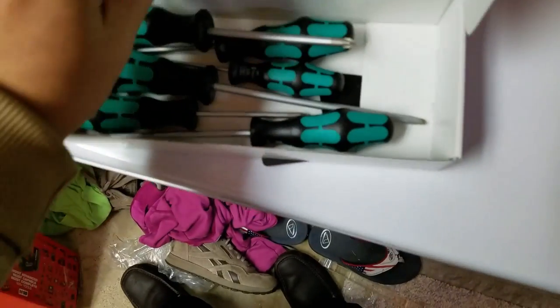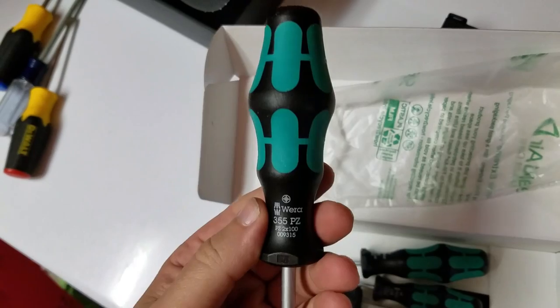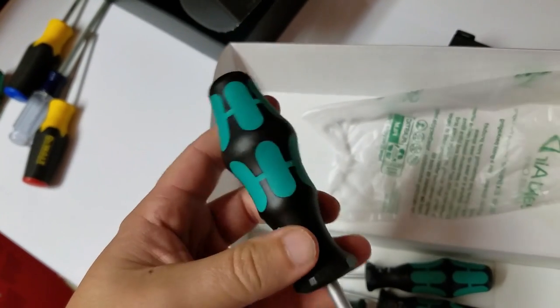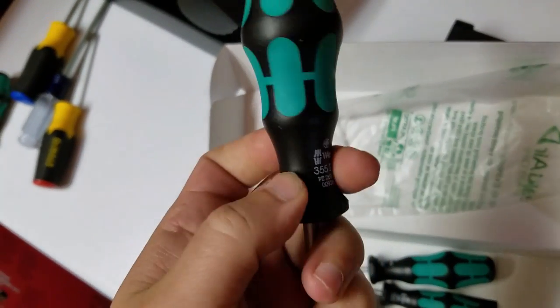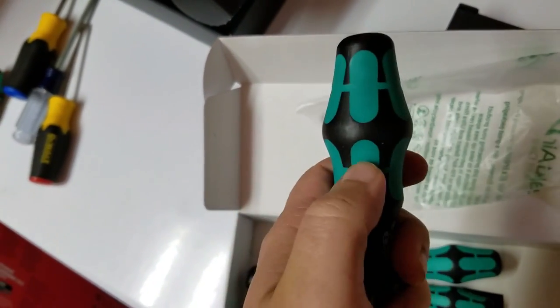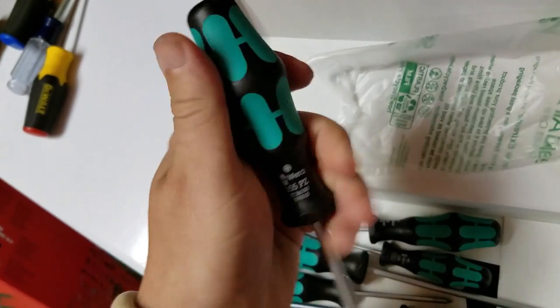So you can take them out, and here they are. Now, if you've ever used one of these Wera screwdrivers before, the first thing you notice is the grip. It's pretty much a patented grip pattern. Probably the most comfortable grip out there — you got this hard plastic with rubber overmolds inserted inside that give it a really nice grip. Just really second to none, and they're known for their comfort in the industry.